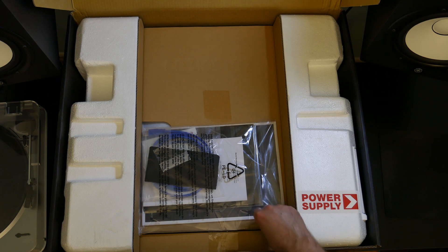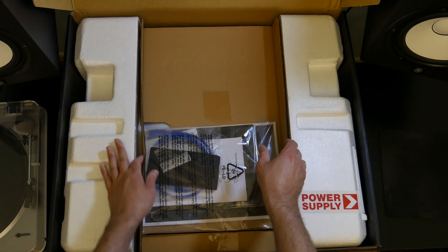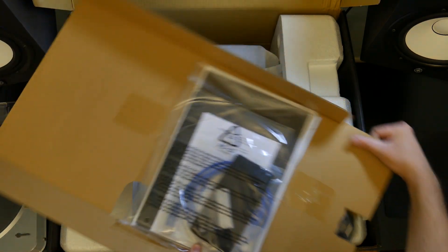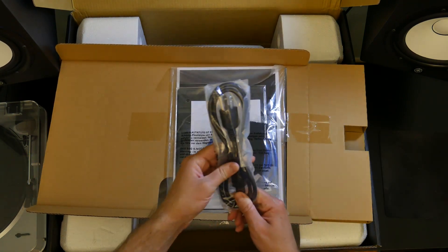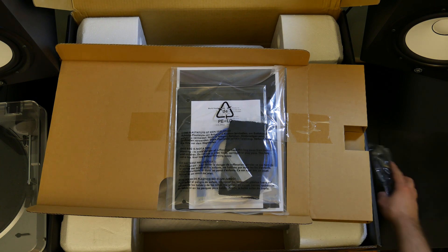Moving to the next thing here, I'm going to pull this out — it's a little cardboard slip. And then there's a power cable right there, part of the power cable. Put that to the side.